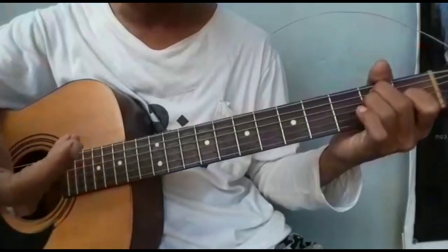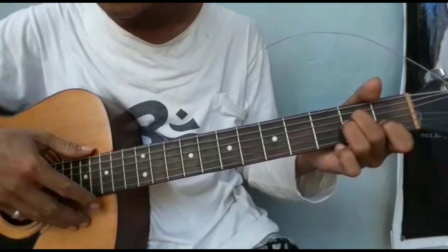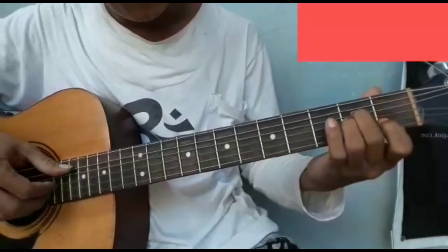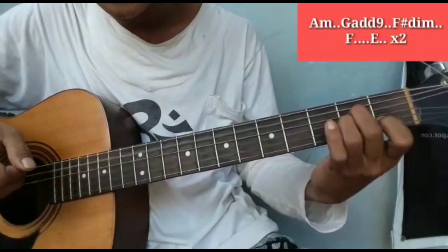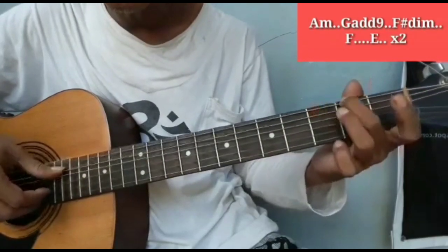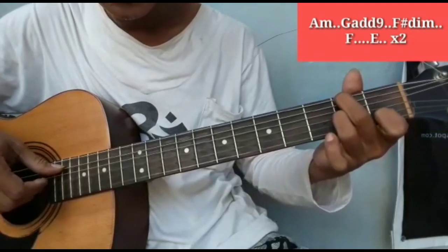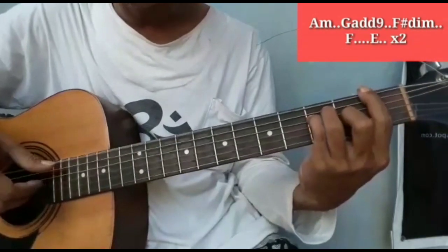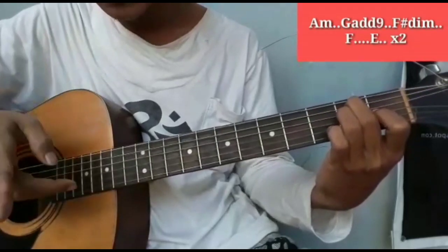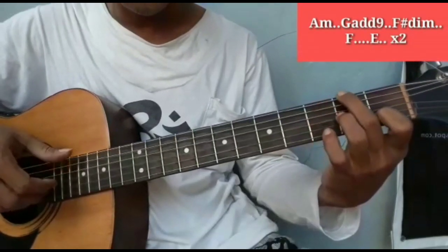Kemudian kita masuk ke lagu. Saya coba mainkan pelan saja. Petikannya di sini sebenarnya abstrak saja, disesuaikan dengan lagu. Coba dari awal A minor. Kemudian ke G. Kemudian ke G. Puisi dan beritaku E major. Kembali lagi ke A minor. Kau sejuk seperti ini. Kemudian ke F. Kembali ke F. Crash dim.